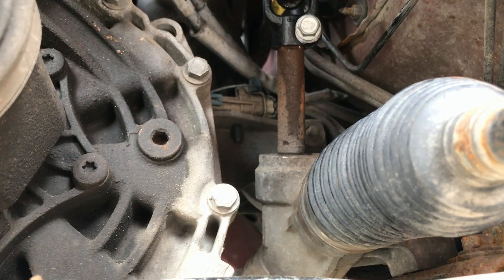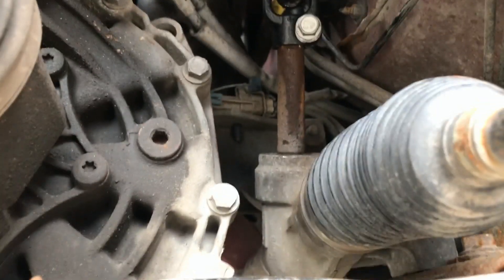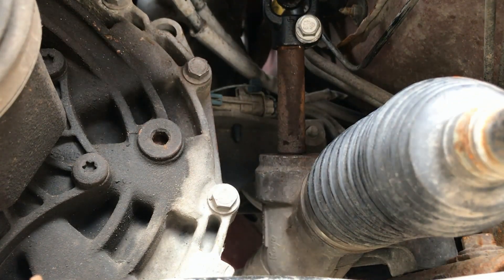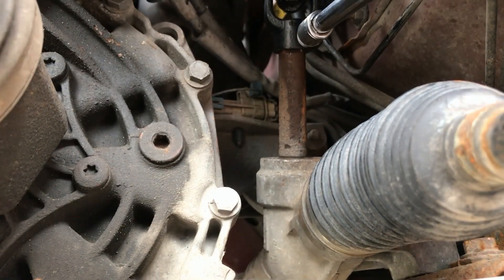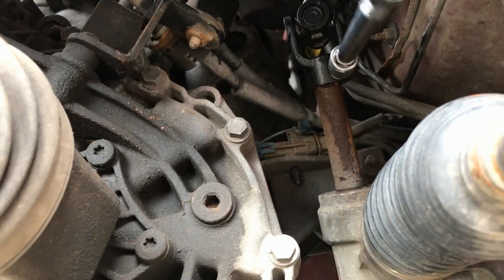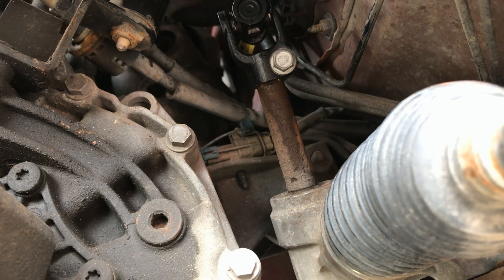All right, let's tighten that bolt so we can get that tire back on. We're going to run those extensions. We'll get the torque on that after — make sure she's torqued properly.